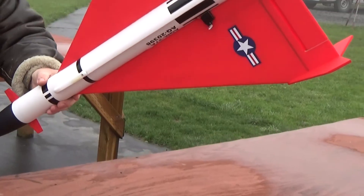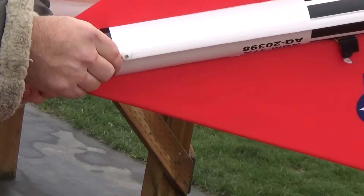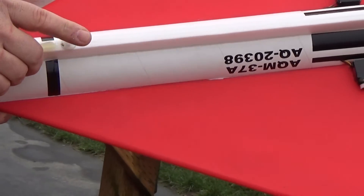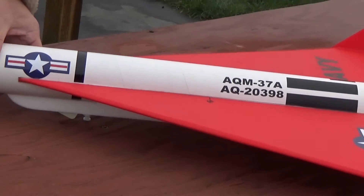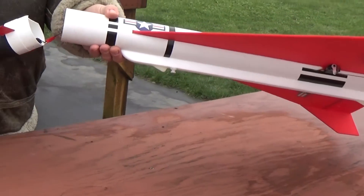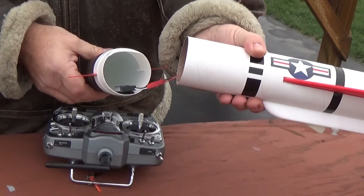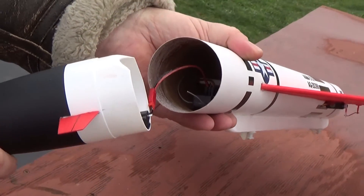And upside down — it's got a simulated conduit on the bottom here that's laminated foam. The rail buttons and skids that protect the rail buttons are mounted on the bottom, and that gets the body up high enough so that the wing tips don't drag on the ground. Pulling the nose cone off, you can see the battery is just velcroed to the inside of the nose cone, and the receiver is just sitting inside the tube.